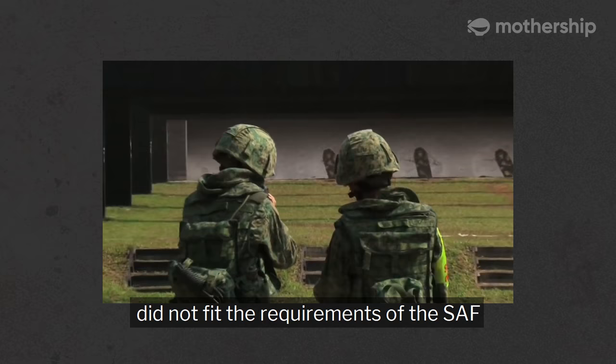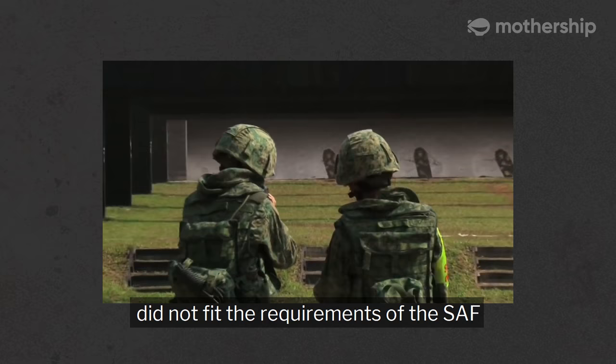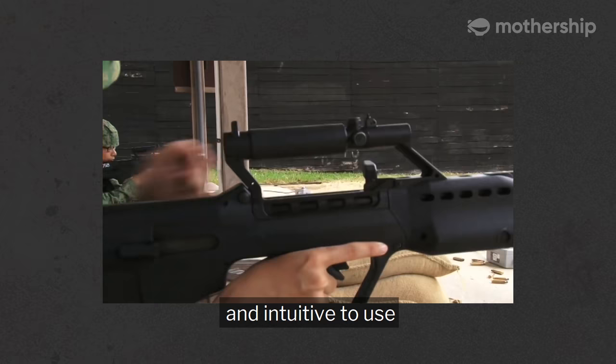Well, the weapons available in the market did not fit the requirements of our SAF. Hence, we designed the weapon to be lightweight and intuitive to use, catering specifically to the build of our SAF soldiers.